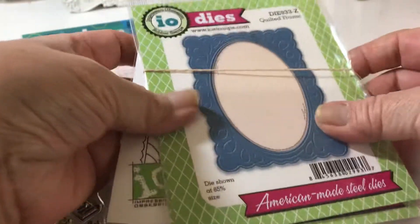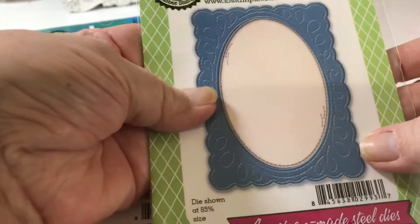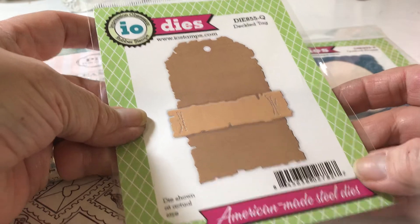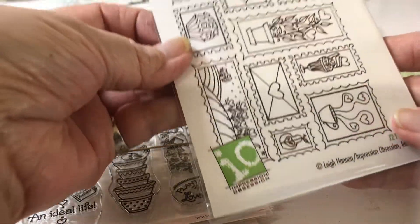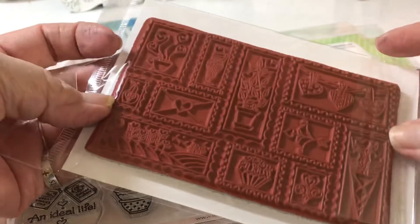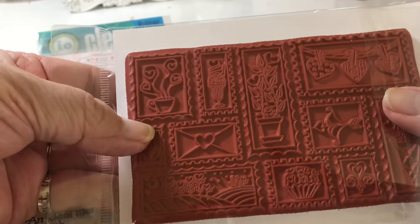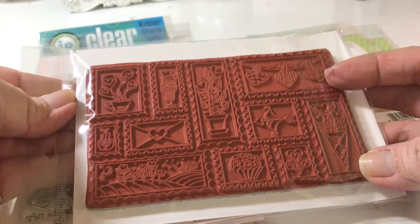So I did order these on this new release - I really love this quilted frame. I think Anna showed it and I really like it; I just got it today and haven't used it yet. And then I ordered this one too - I love this. And then I got this one which is a Valentine's special - these are really cute. They're mounted on foam so I don't have to do that, but I can cut them apart if I want to stamp them separately.